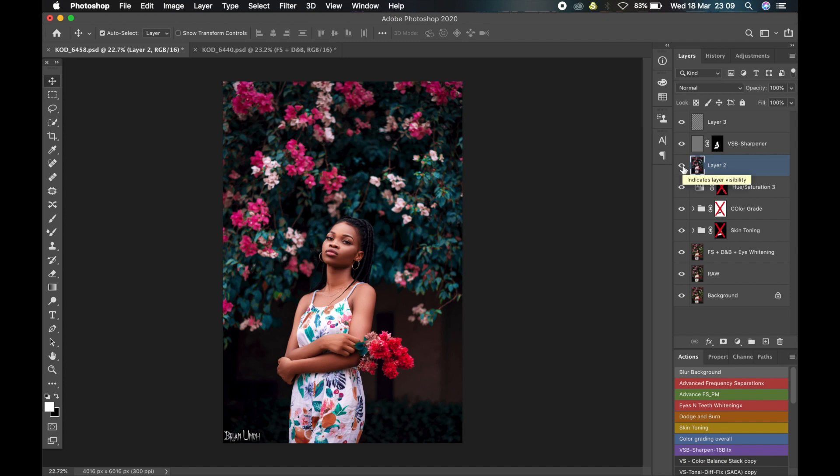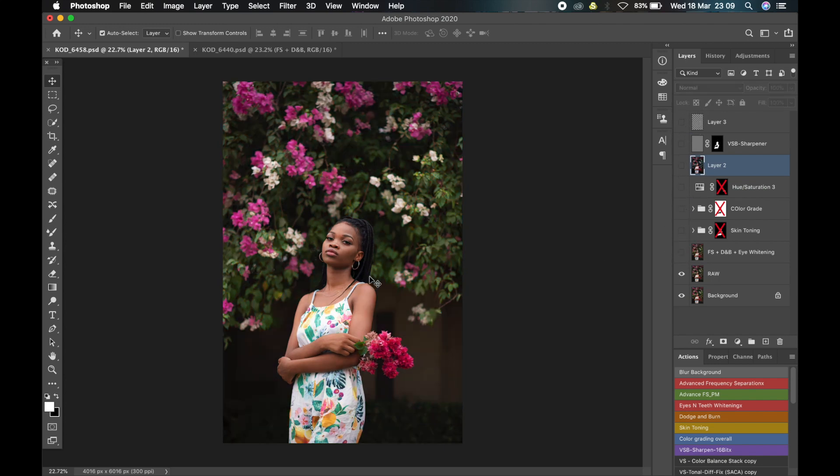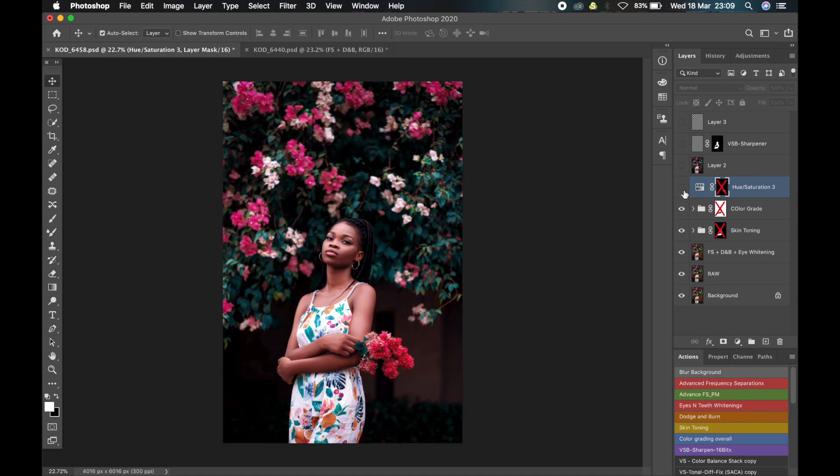I'll turn off all these layers and show you what the picture looks like straight out of camera. This is how I took the picture straight out of camera. When I turn on this layer you get to see my frequency separation, dodge and burn, and eye whitening — I meshed everything into this layer. Now these are the layers that concern us in this video: the skin toning, the color grading, and this hue and saturation layer. This technique is all about separating the different components of a picture and color grading them separately.